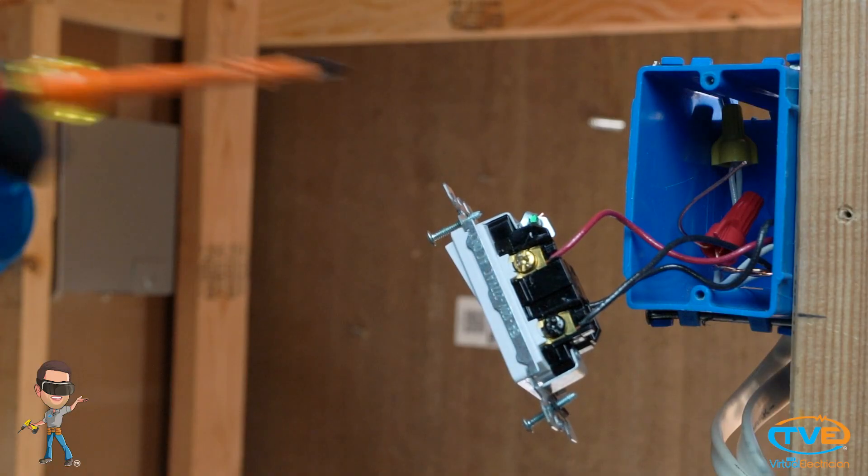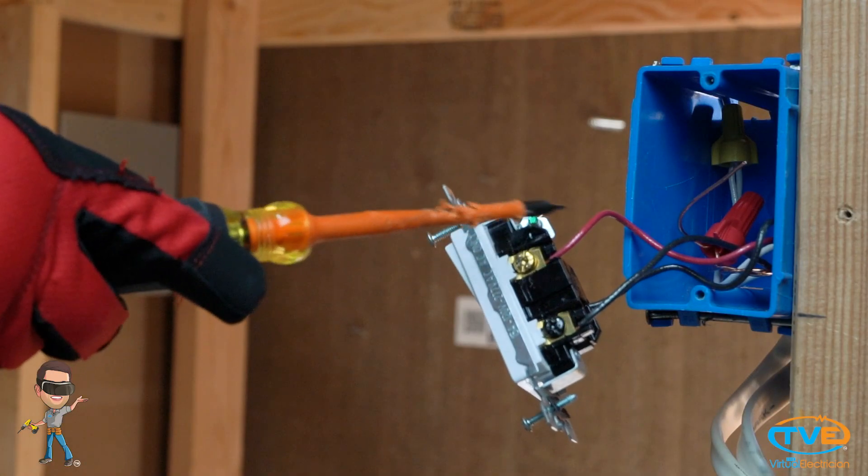So if you have the red wire across from the black, make sure the red wire is across from the black over here. If you mix them up, then the three-way switch will not function properly.